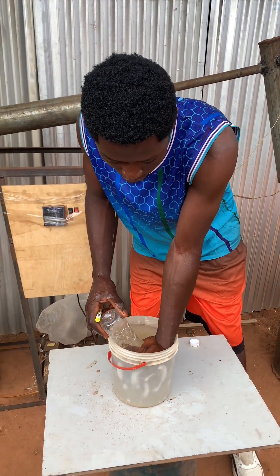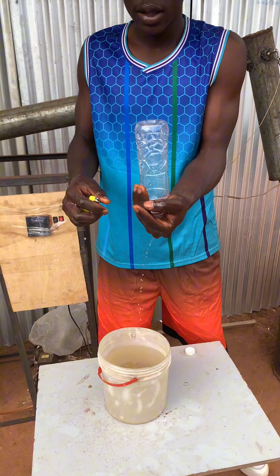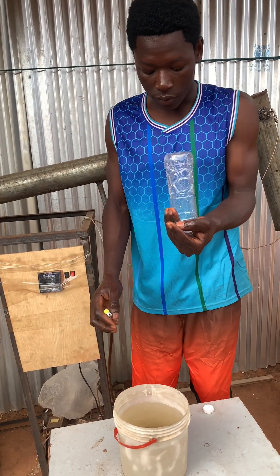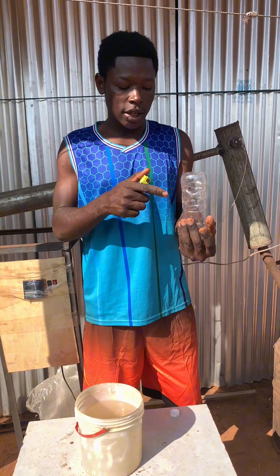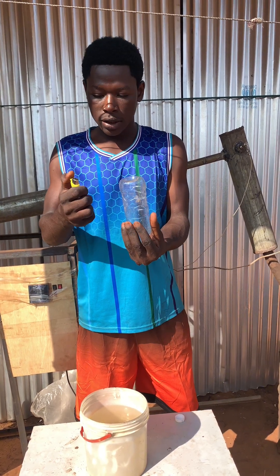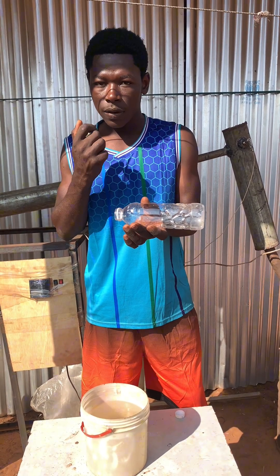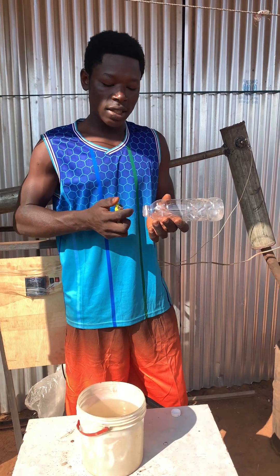Cover the bottle — you have to cover it like this. Before you now check, let's see what will happen. Let's observe and see what will happen. Do you see what happened? Yes, this is why you're supposed to be careful whilst using this machine.